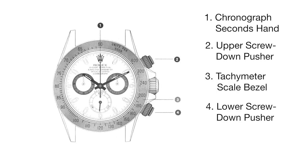Different units of distance can be measured, such as kilometers or miles. For this demonstration, we will be using kilometers.